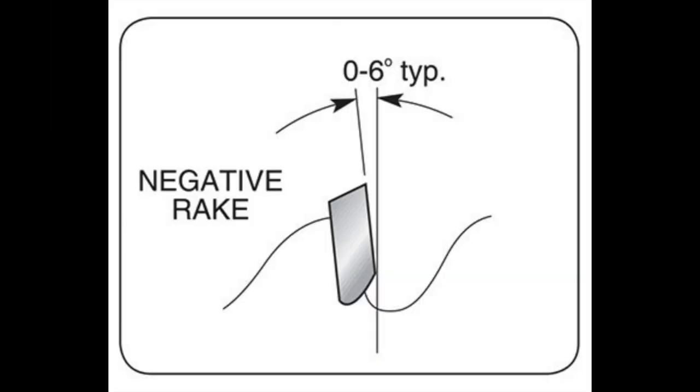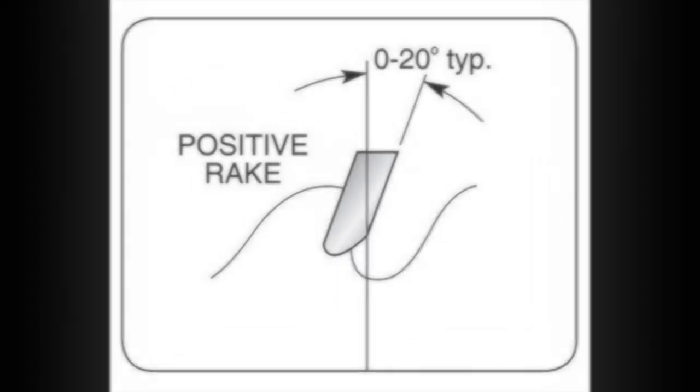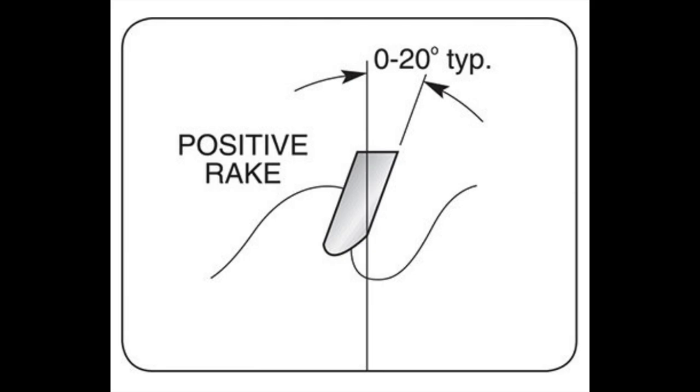Here are some proper drawings I found on the web. A negative rake has the tooth leaning back, from zero to six degrees. Zero rake means an imaginary line goes right through the bore and through the face of that tooth — this is common for chop saw blades. A positive rake means the tooth leans forward; the more forward it leans, the more aggressive the tooth configuration is for ripping wood.